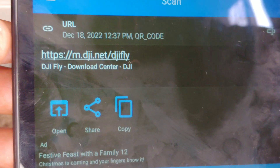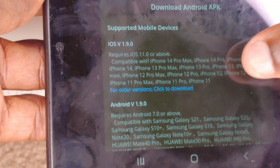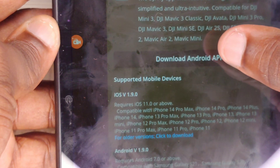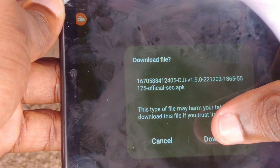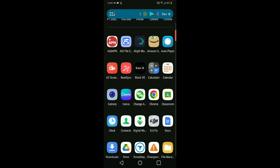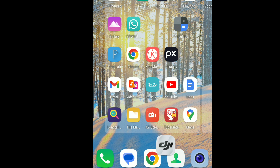We're actually at the site right now. We're just going to click the download button. We're downloading the APK and giving it a moment or two to install, just like any other APK you download on your phone. Once it is there, we'll see the DJI Fly App icon appear.